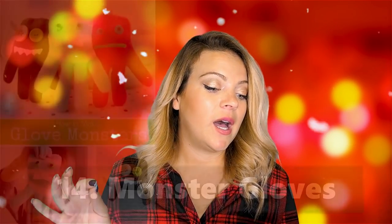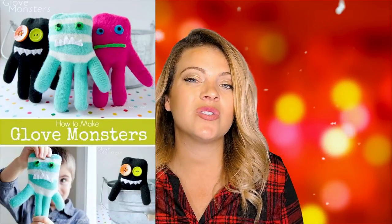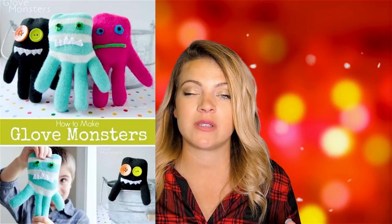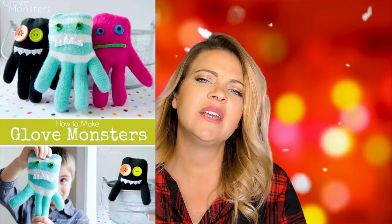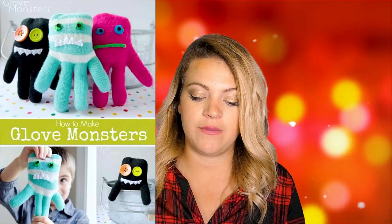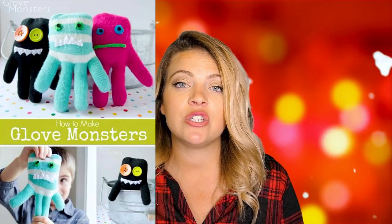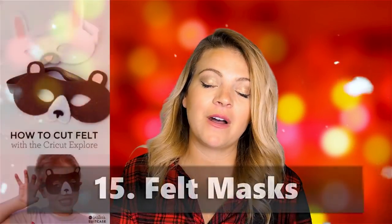Monster gloves — I have a video on those for Millennial Moms too. They're actually really fun, and I'd probably give those in kits so the kids can make them themselves, because kids have so much fun making the monster hands rather than just playing with them. Any of these things you can give as a kit with all the craft supplies so you can craft with the kids together.